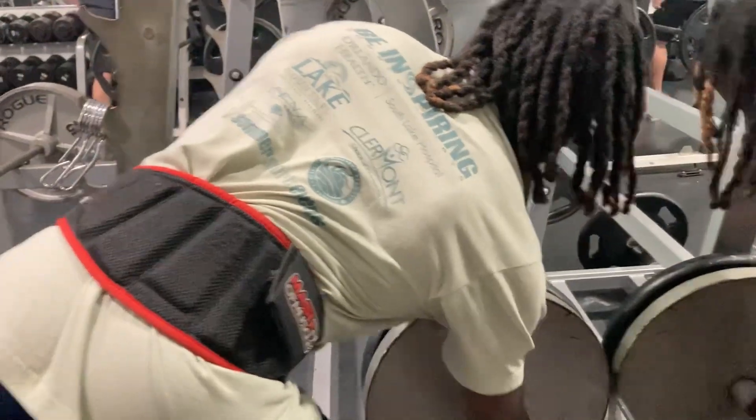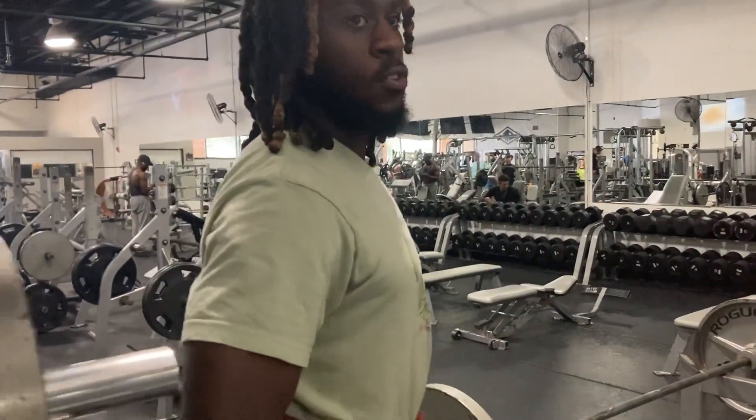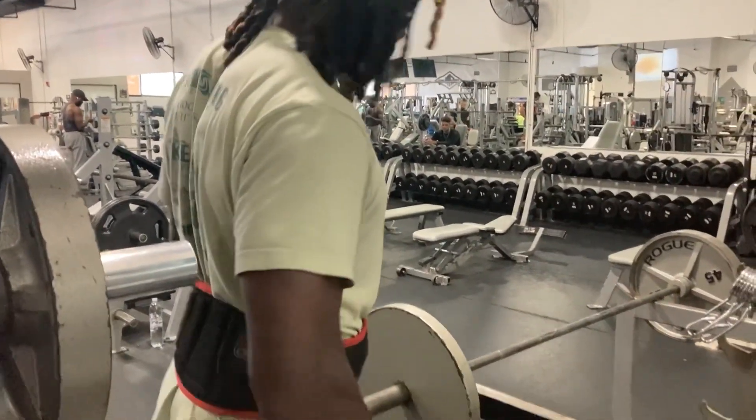And if your back's already hurting, then don't deadlift. There are a few variations you can do — bent-over rows, a lot of things to build that upper back. Just a regular lat pulldown. You can do stiff-leg deadlifts as well if you have a bad lower back — take your time.